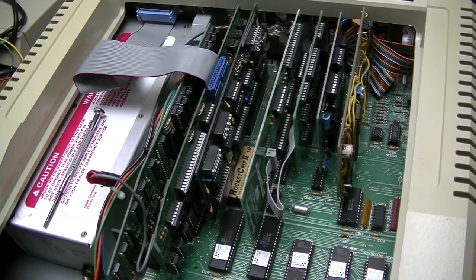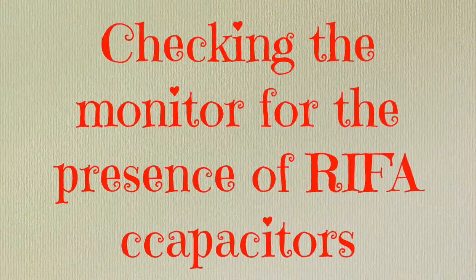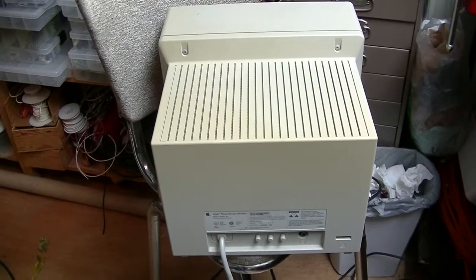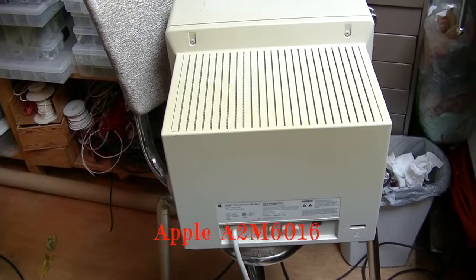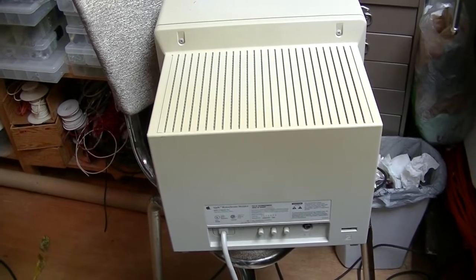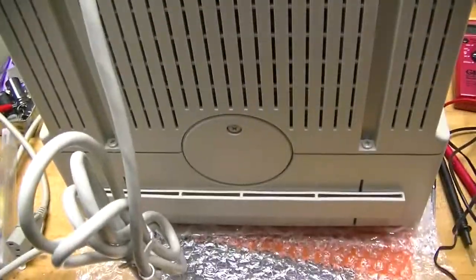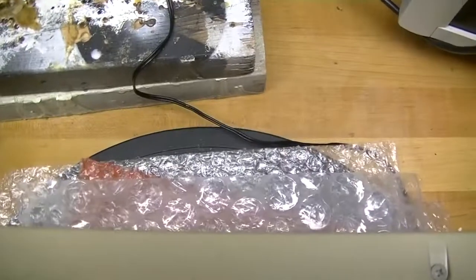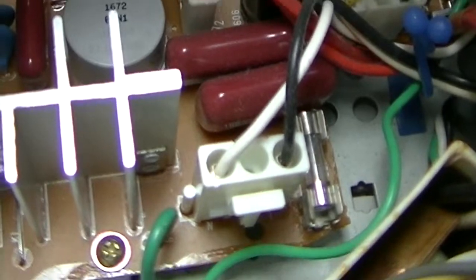Now that the power supply works, I can put all the cards back and test it all together. I will be using the Apple IIe with this Apple monitor A2M6016 — it's the monochrome version of the Apple IIe GS color monitor. I want to make sure that there are no REFA capacitors inside. The case is held together by two screws on the bottom and two screws on the top. Though there are line capacitors, fortunately they're not REFA line capacitors.